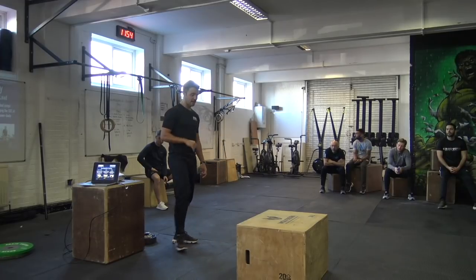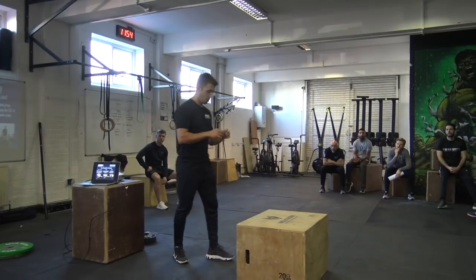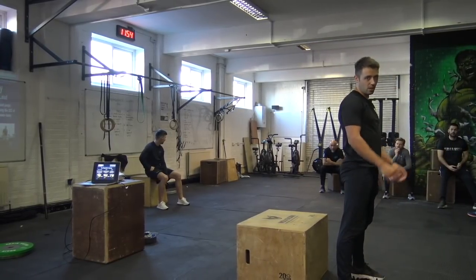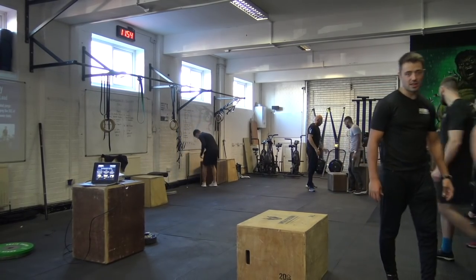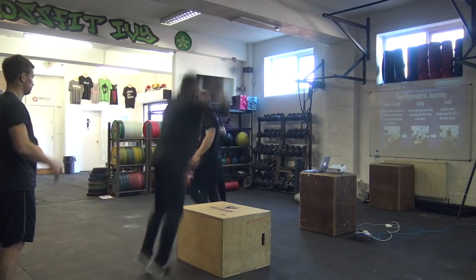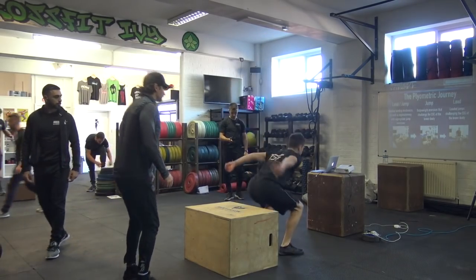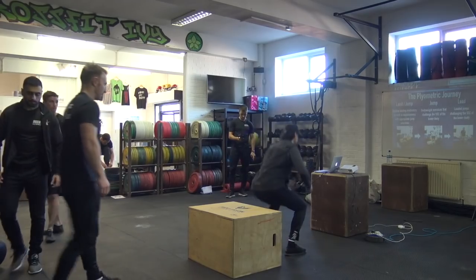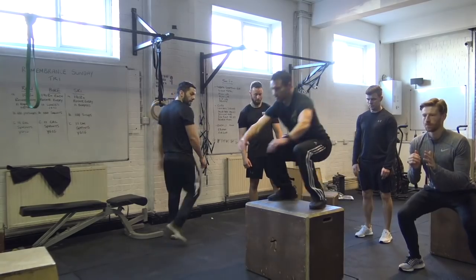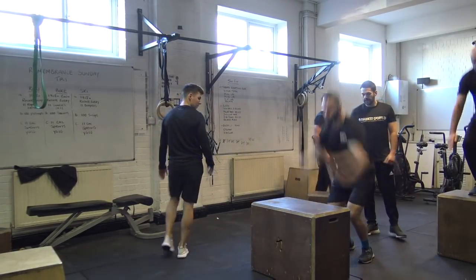What I want you to do is box jumps on one side, then an altitude landing on the other side. Let's get the boxes out — about four or five people to a box and work through that. Good — nice solid landings, get your hips back. A little bit softer landing on the box jumps. Solid. Let's get a little bit deeper with Francesca.